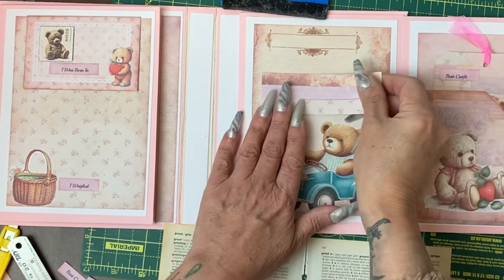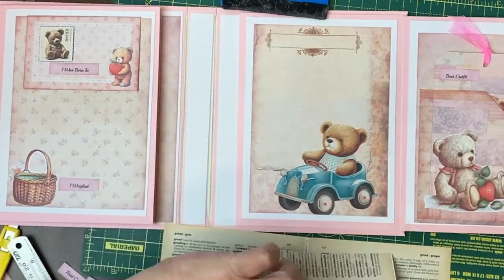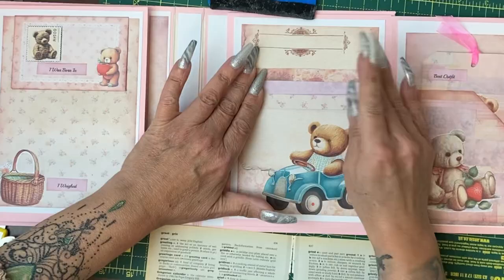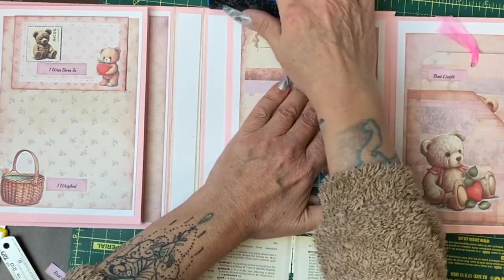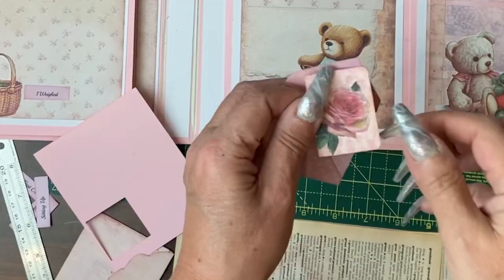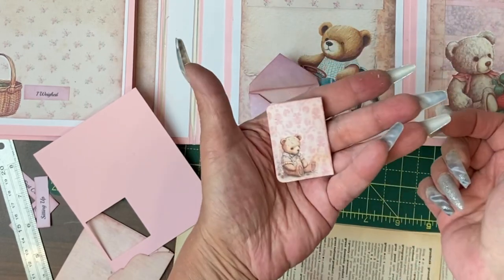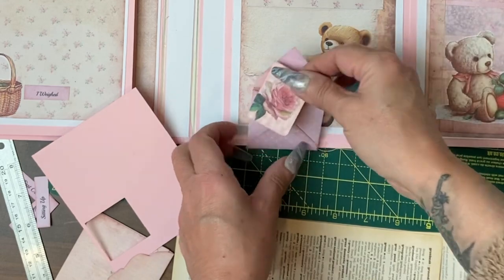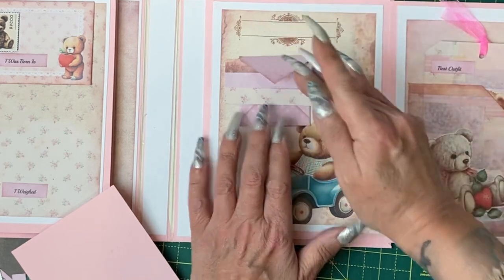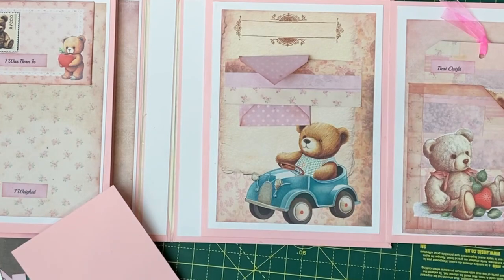For the belly band I've got some master board cut into a belly band type shape. I'll put a bit of glue down the two ends, put it onto the page, and then that could tuck under. I found one of the tiny little envelopes and cut it down to make a small booklet. I added a rose to the front and that can now go in and sit behind the belly band. I may add a paper clip there.